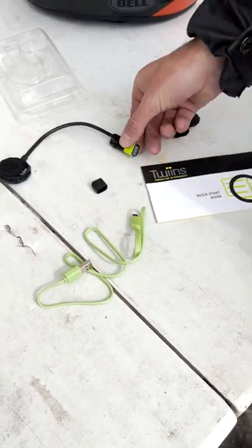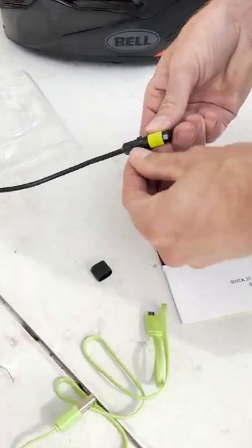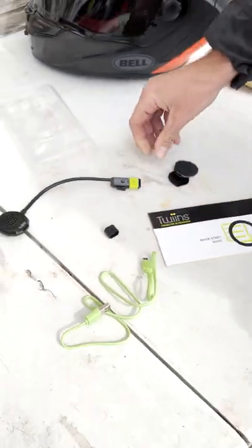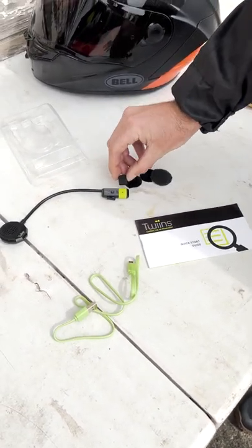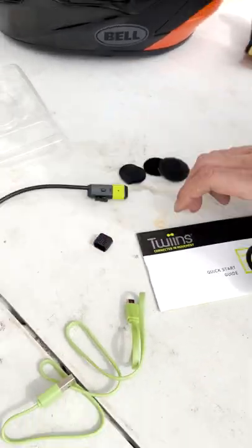It comes with a charging cable — charge it right there at the end of your boom mic. Also comes with your Velcro and pads to install it inside your helmet, a black band in case you wanted to swap that out, and your charging manual.